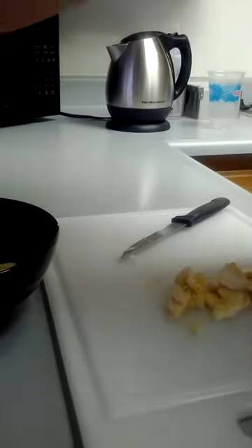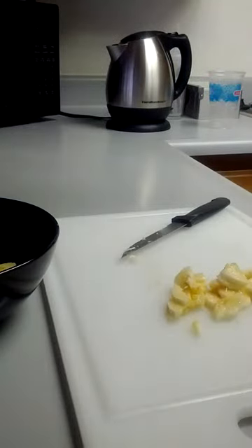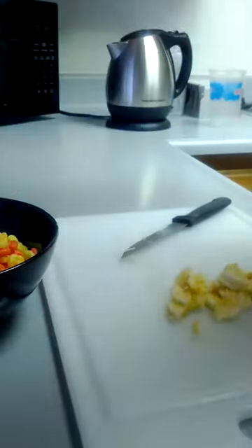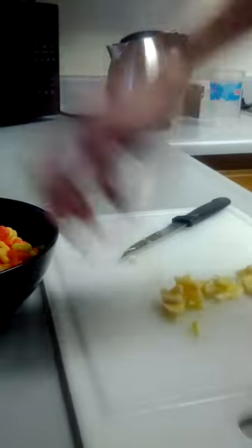Then you take your favorite cereal and drop it in like that. Then you take your bananas and throw them on the top.